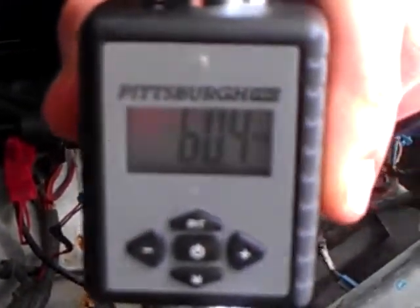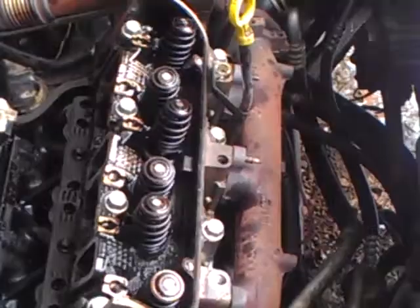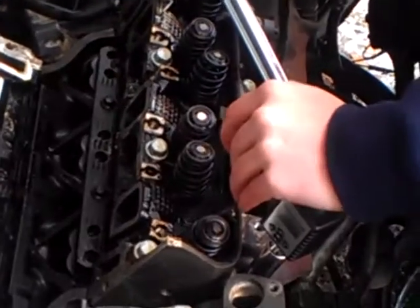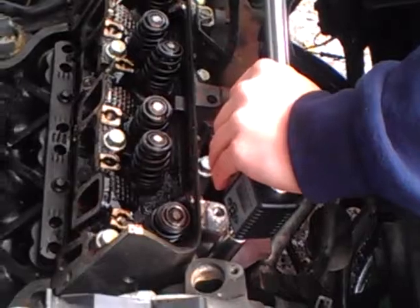Show me the wrench, Jay. 60.4 Newton meters. Finish up the last couple and then I'll show you the protractor tool and we'll get on with this job.